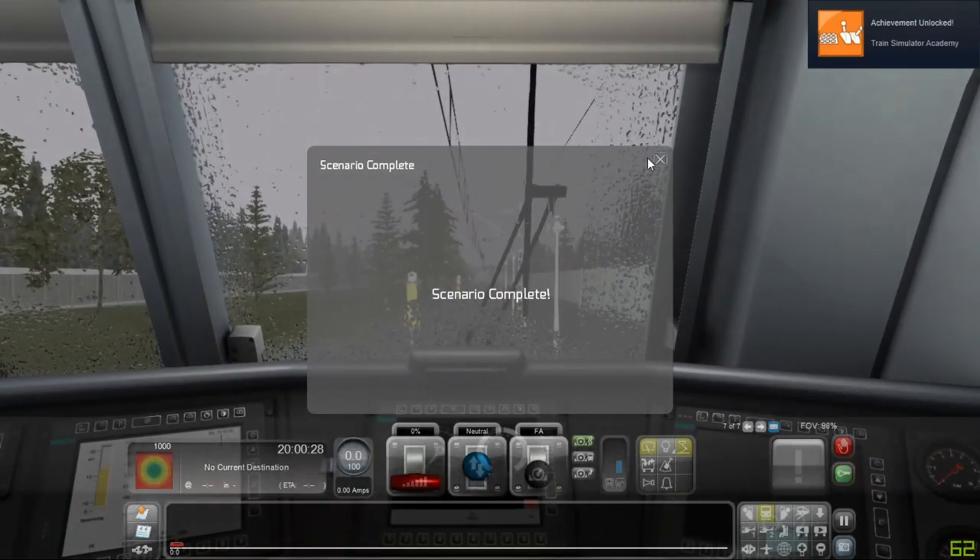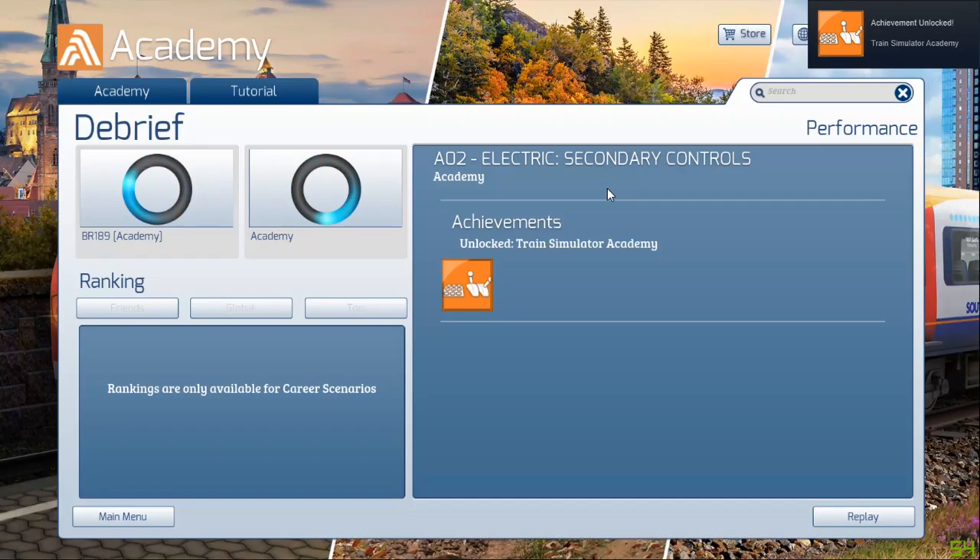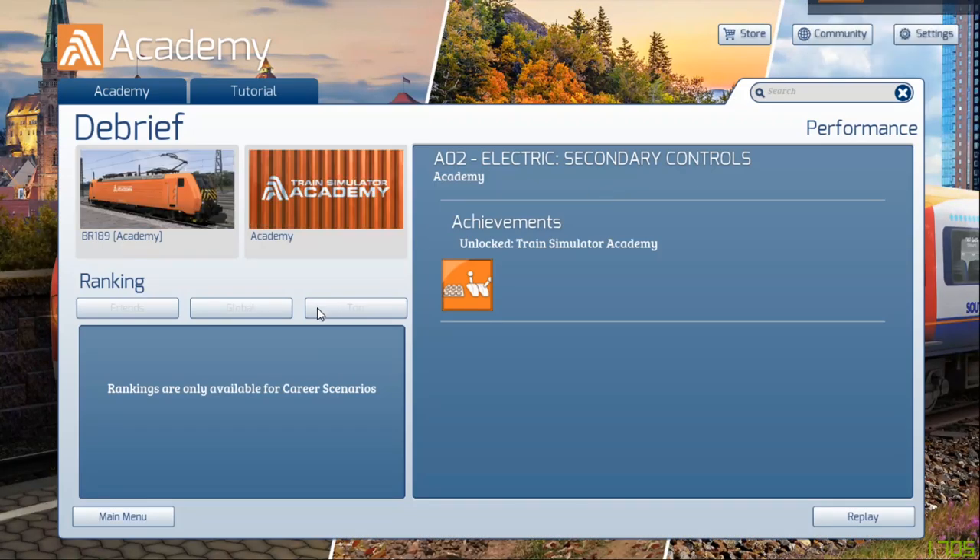Scenario complete! That was a very quick scenario — thanks for watching.